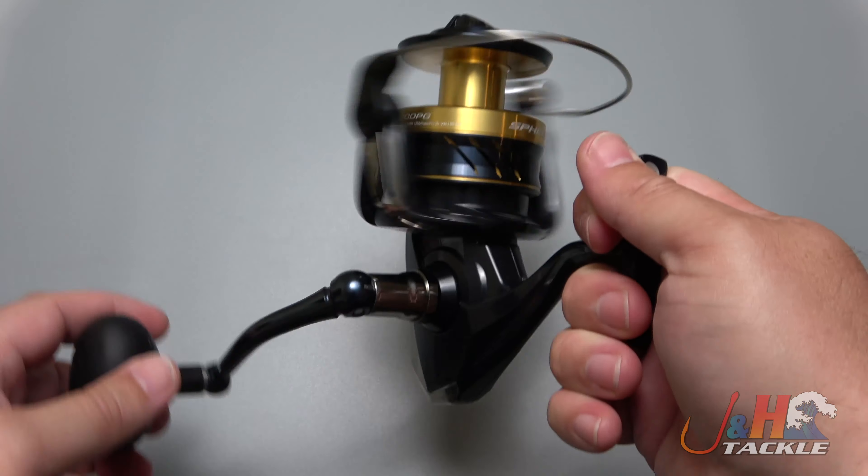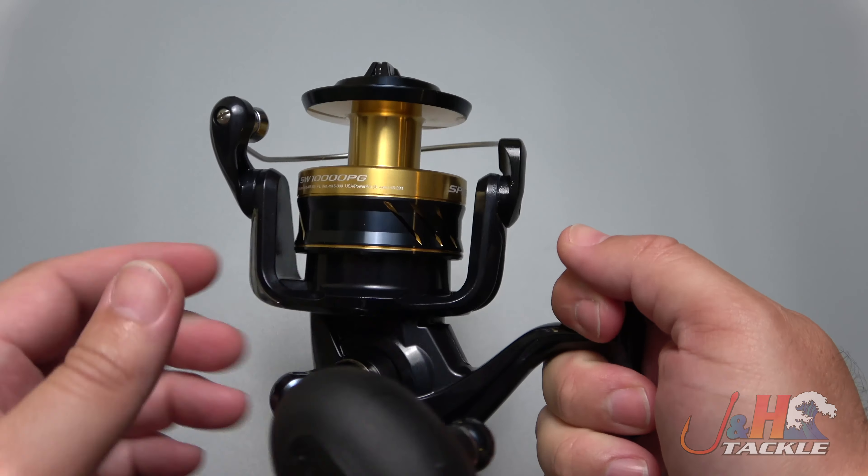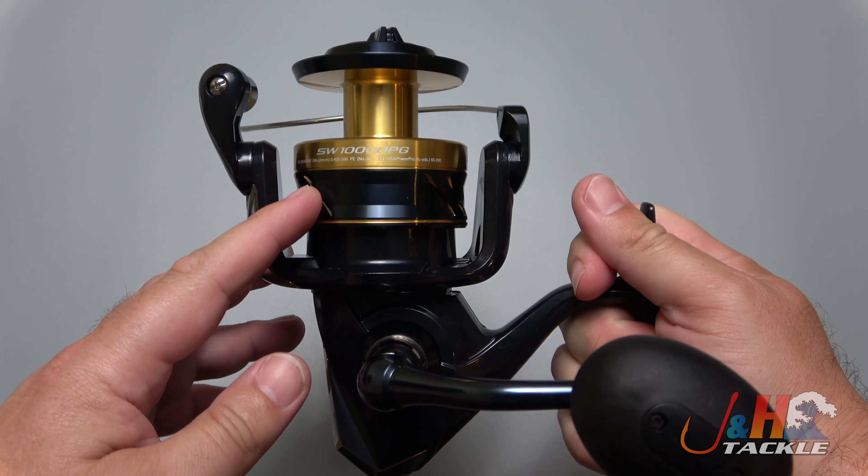Brand new from Shimano. I've already started doing reviews on these and they are great. This is a great bang for your buck type of reel — $170 for a 10,000 size spinning reel.